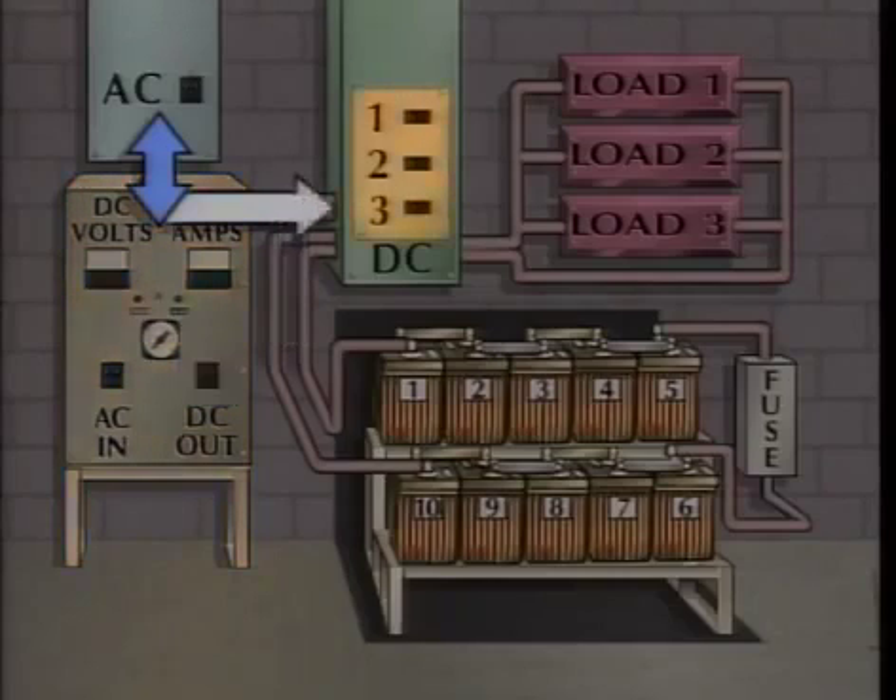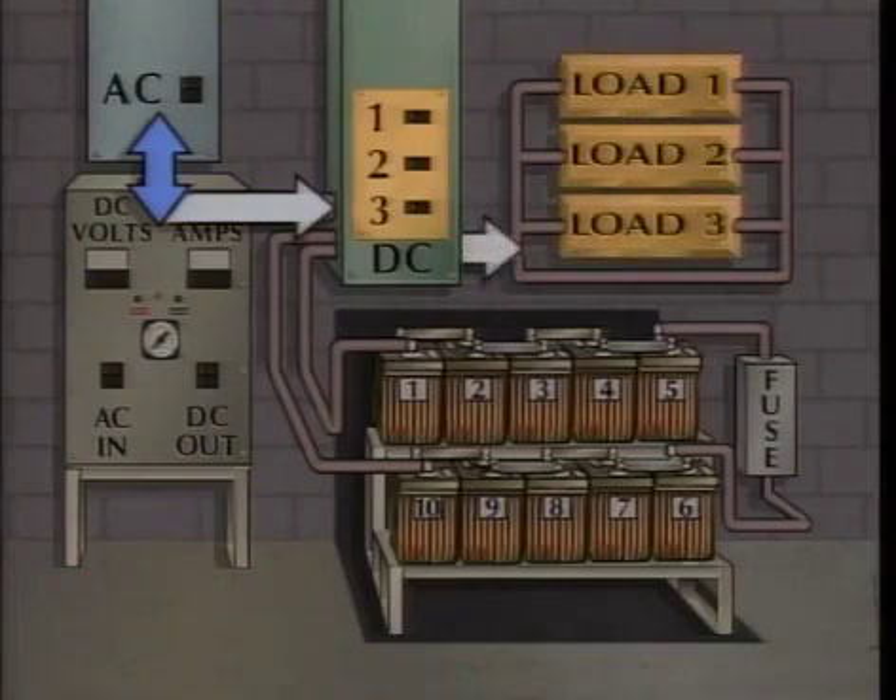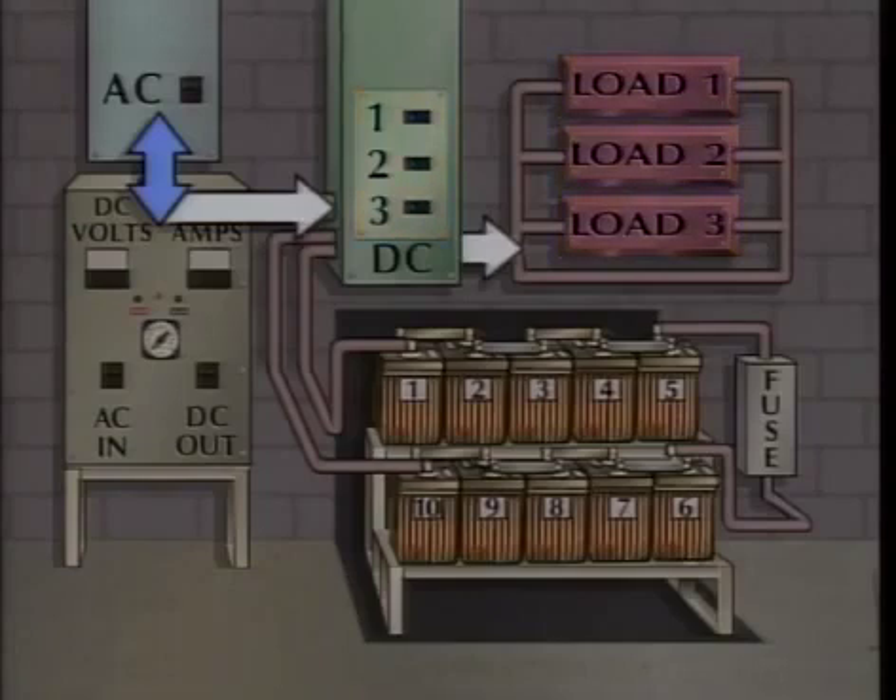The normally closed breakers on the DC control panel allow direct current to flow to the individual DC loads on the system. The battery charger normally supplies direct current to the loads as needed and to the battery in order to keep the battery fully charged.